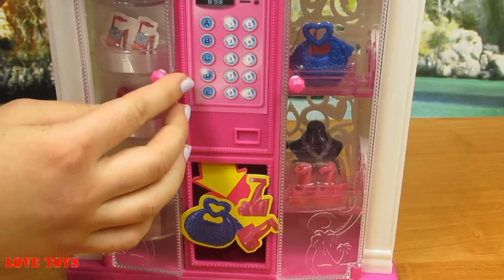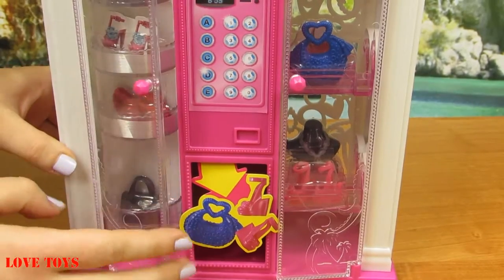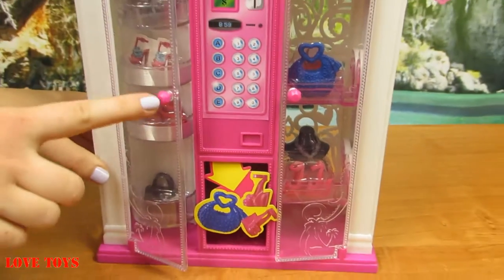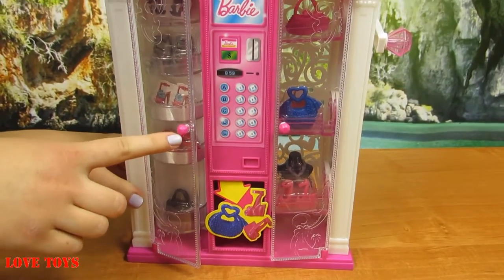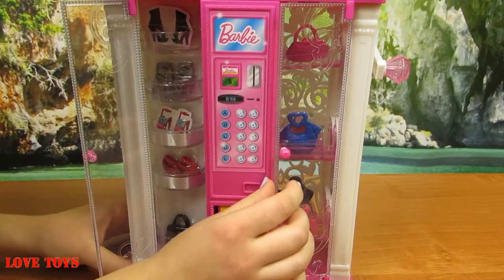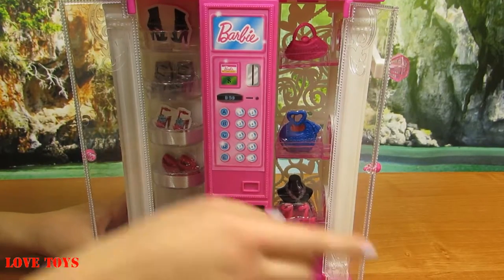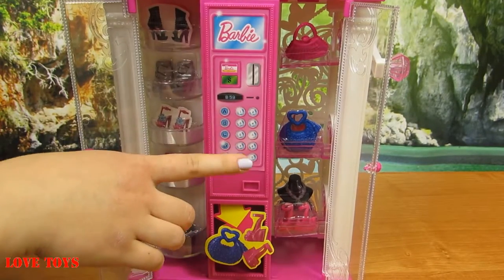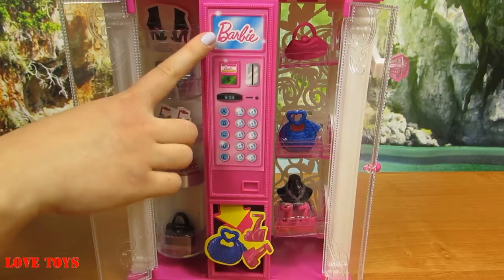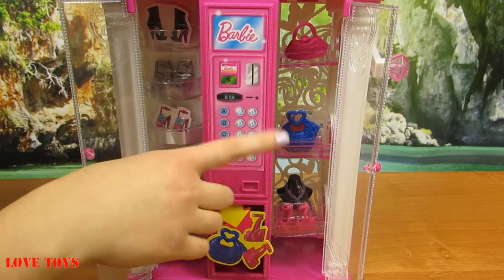Here we've got our door — we can open it up very easily. The doors are mostly transparent but here we've got a pink diamond so by using that we can open it up. Here we've got the same mechanism, and in the middle there's a special sticker with a Barbie logo and another with our machine.